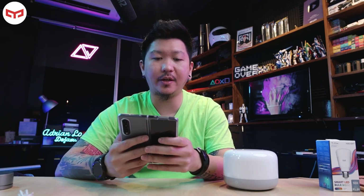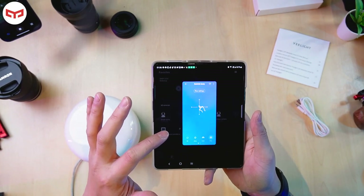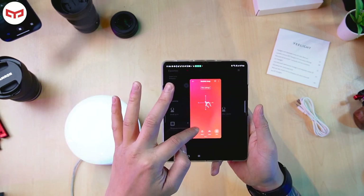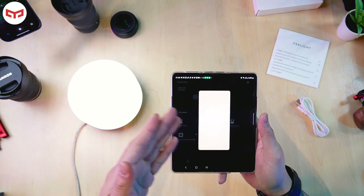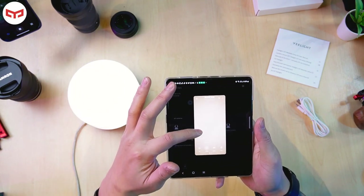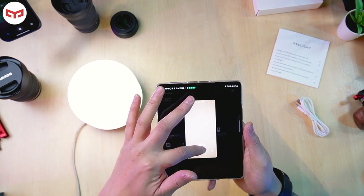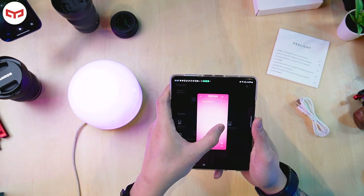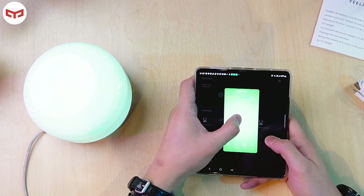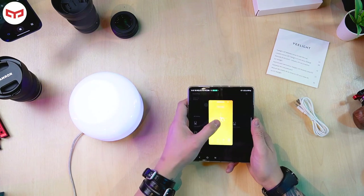I just downloaded the app. You can use either Xiaomi Home or the Yeelight app — no problem. I'm using the Xiaomi Home app since it's the same because it's from Xiaomi. You can turn the light on or off from the app. You can adjust the brightness from low to high, and adjust the color temperature based on how much light you want. You can also choose any color — it's RGB.